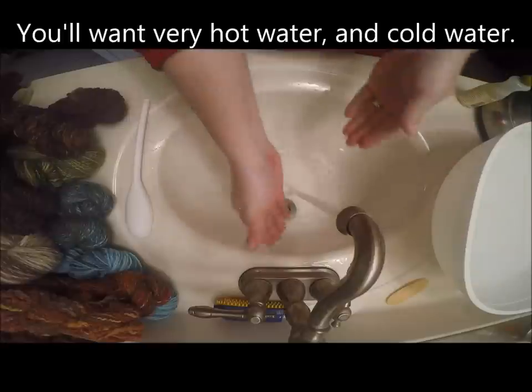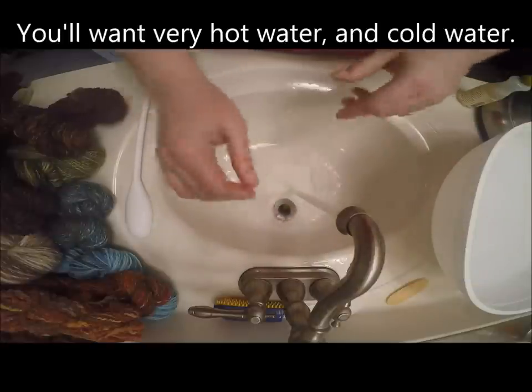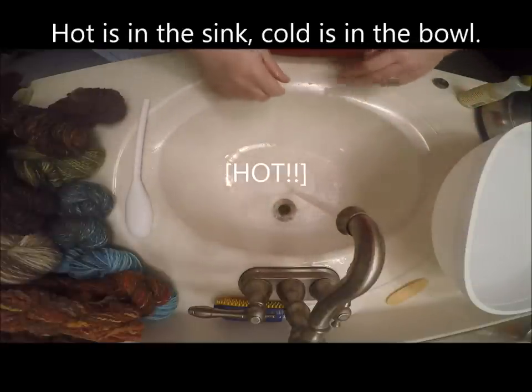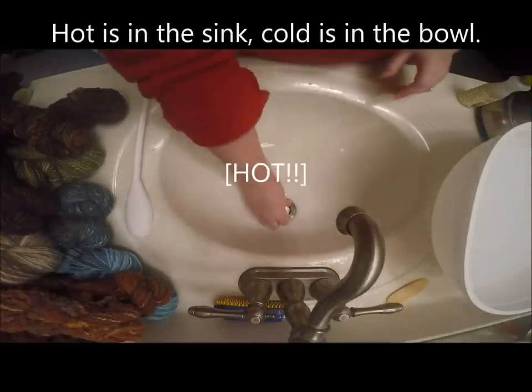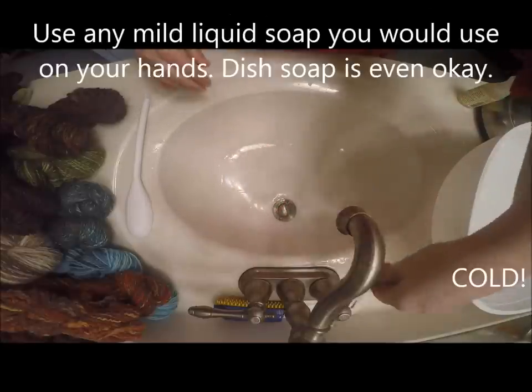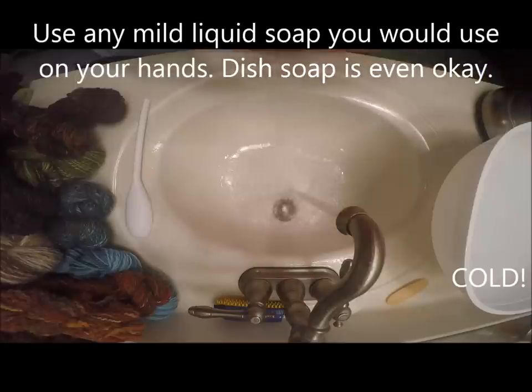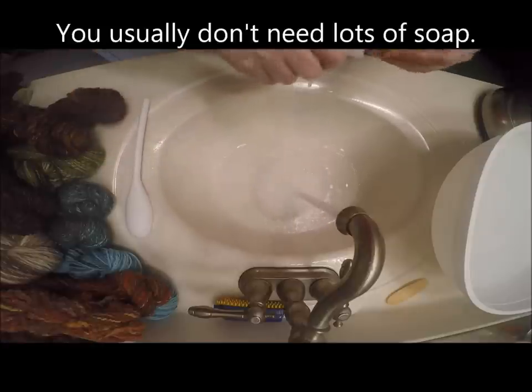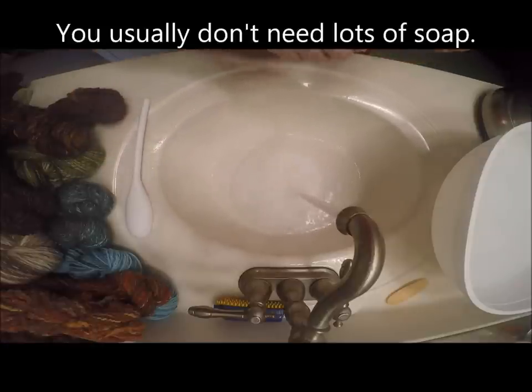I've already filled the basin on the right with cold water, and now I'm running the tap to see how hot I can get it. Very hot is best. I'm going to fill up the sink basin with very hot water and a little bit of soap — any mild liquid soap that I would be willing to use on my hands. Just a little bit will do the trick.